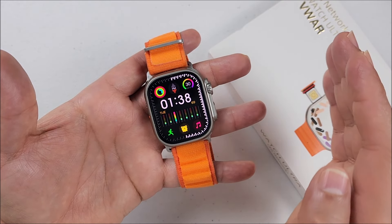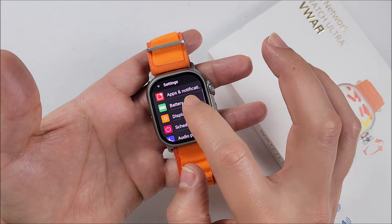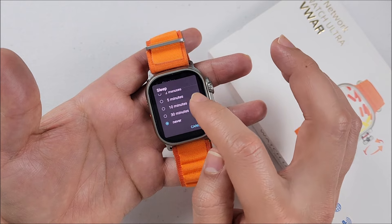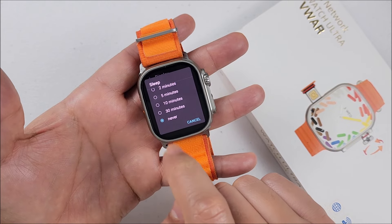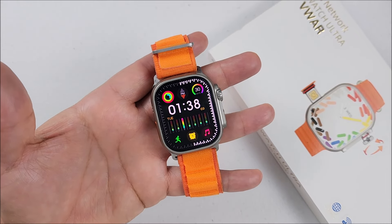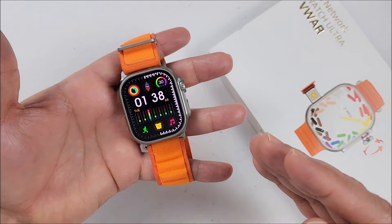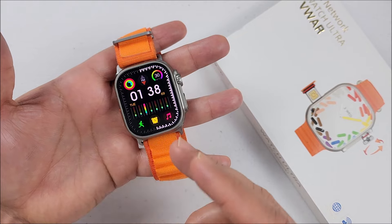Another cool feature that many of you were asking about is here. If we go to Settings, then Display, and scroll all the way to the bottom to Sleep Time, now you can go from 50 seconds to 30 minutes, but they added this new option: Never. That way if you select it, the screen will never go off — it will remain on all the time. Be careful with this feature because you already know how the batteries are on Android smartwatches, but many were asking about it and it's here.